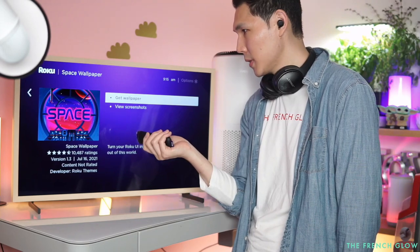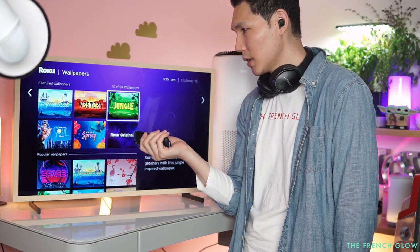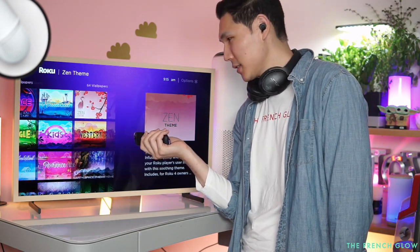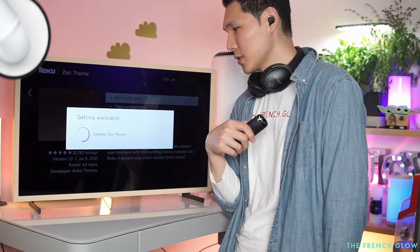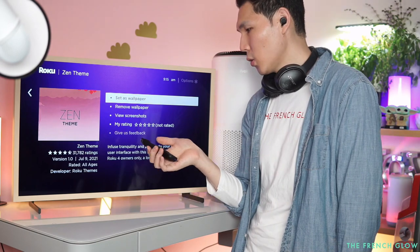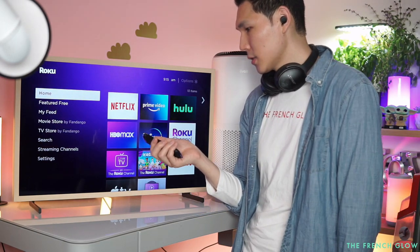A lot of people don't know you can set a theme. You have all these different themes to pick from — jungle, zen, and more. We're going to pick the zen theme, grab the wallpaper, and add it. Then let's head back to the home screen.